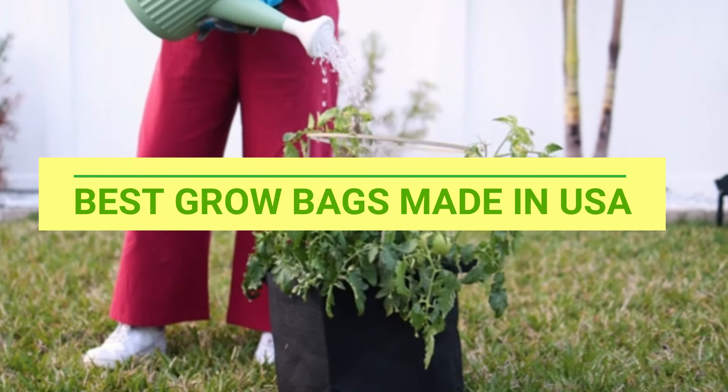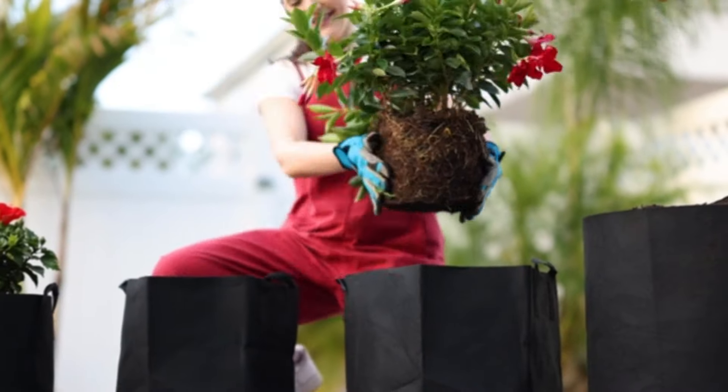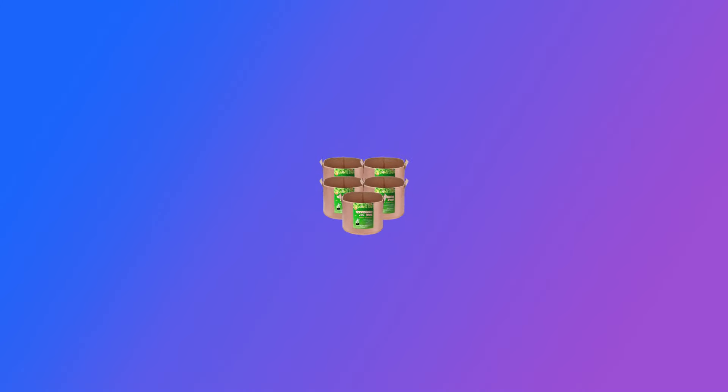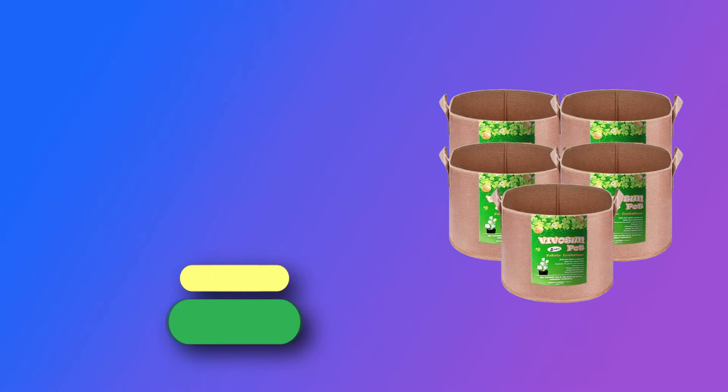Best Grow Bags Made in USA. Number 1: Vibosun Grow Bags Made in USA.